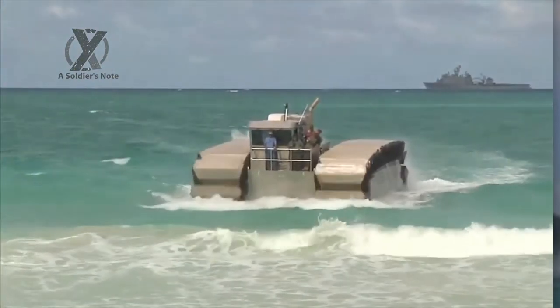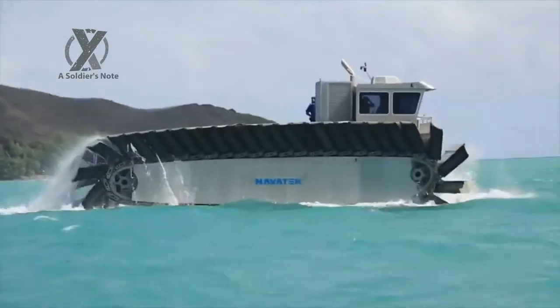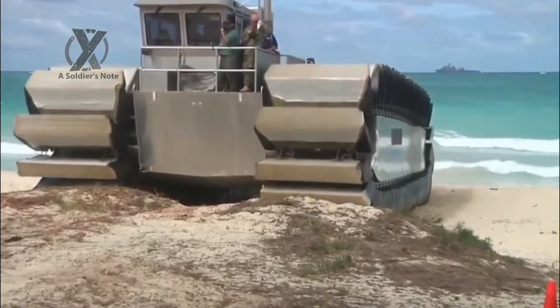The Ultra Heavy Lift Amphibious Connector begins to rotate on the beach, July 9, at Marine Corps Training Area Bellows on Oahu, Hawaii, during a Marine Corps Advanced Warfighting Experiment.